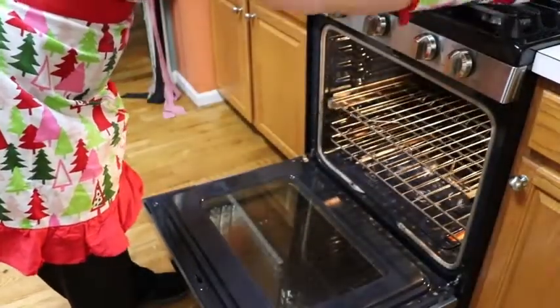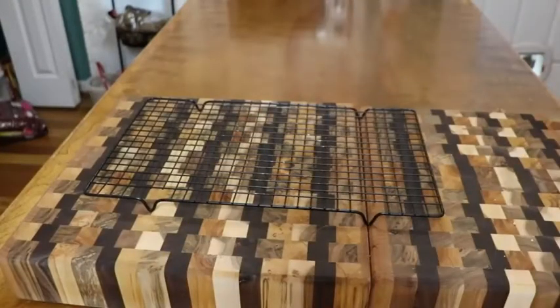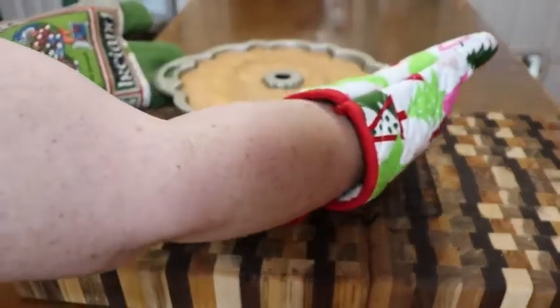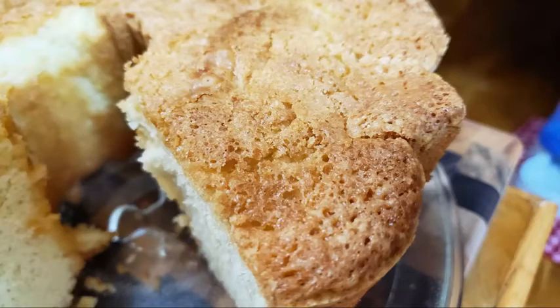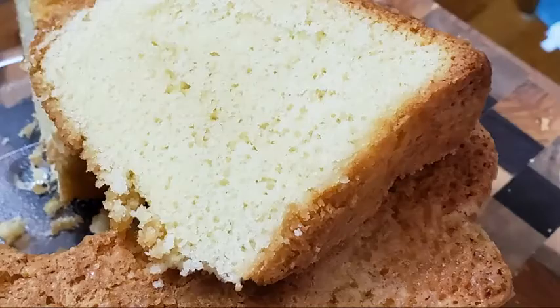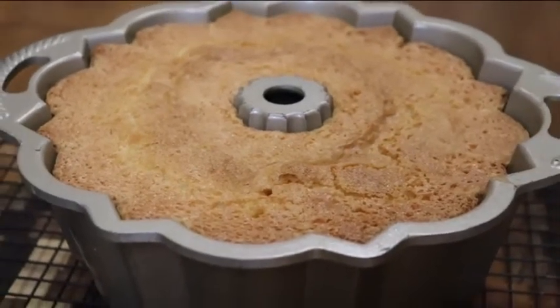I'm going to set it up here on the stove and get it on the cooling rack. Now you're going to let that cool down for a few minutes before you get it out of the pan. It's delicious. Mmm, it's so moist and yummy. Thanks for watching — Collard Valley Cooks, where we cook like Mama did.